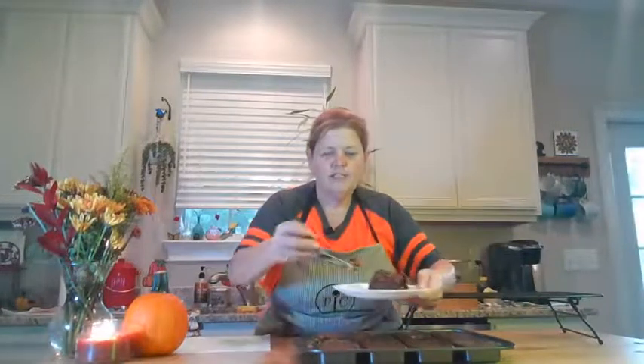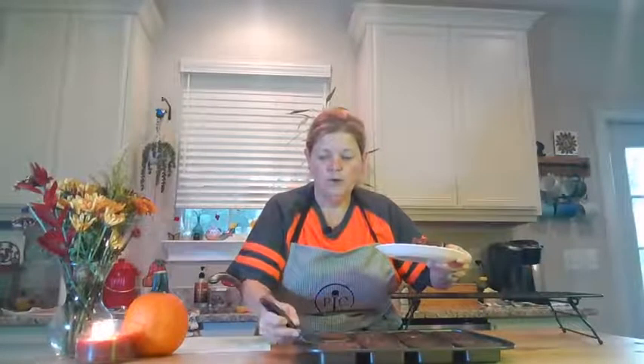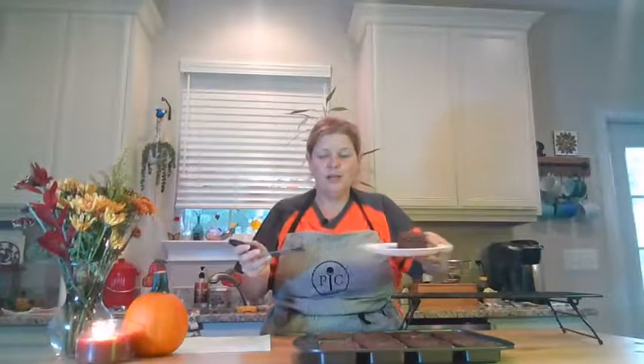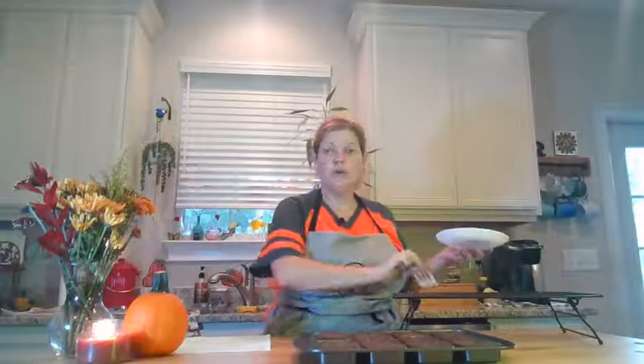The recipe that I got does suggest serving them warm with a little bit of ice cream. So if you wanted to do that, that would be perfect. Otherwise I would suggest just taking them out and letting them rest on your — this is our stackable cooling rack.